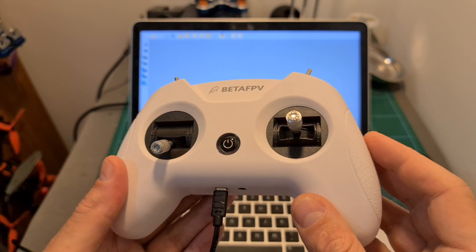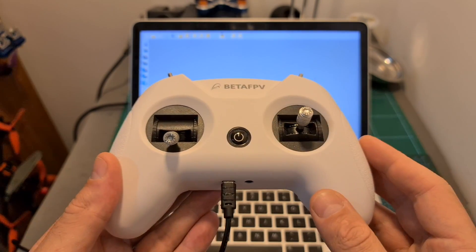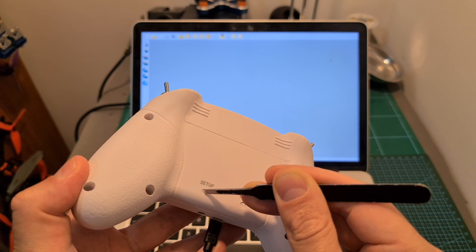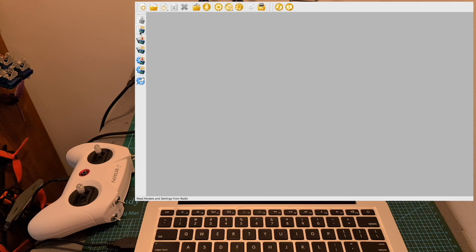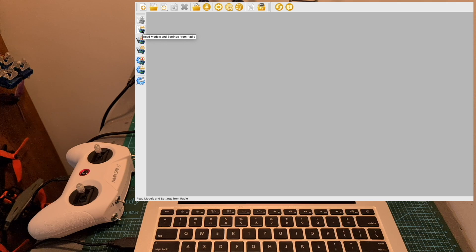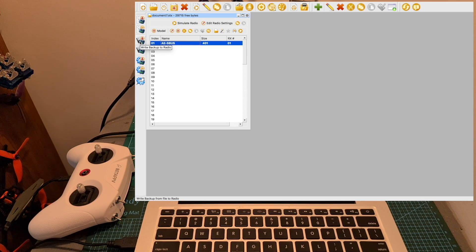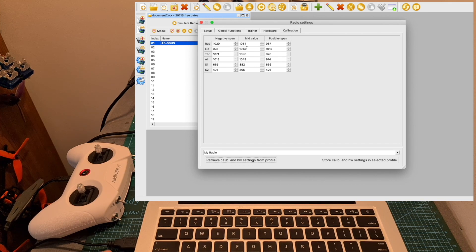Since the Light Radio 2 is running OpenTX, you'll be able to set it up using the OpenTX Companion app. To enter setup mode, press the setup button while connecting the Light Radio 2 to your computer, then launch the OpenTX Companion app — if you entered setup mode successfully, you'll be able to read the models and settings from the radio controller. I recommend that before changing any settings, you back up the radio settings and its firmware. After that you can edit the radio settings — for example, if the gimbals are not calibrated correctly, you can change the settings. I'll leave a link below to the guide showing you how to do it.